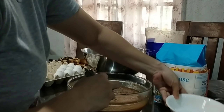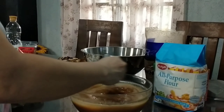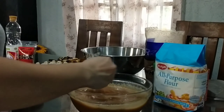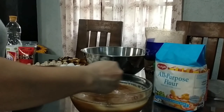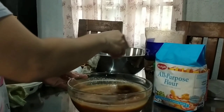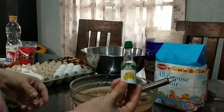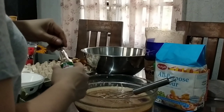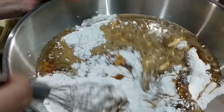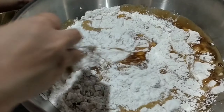Okay guys, next natin itong ating 1 1/2 cup ng water. Dissolve lang natin yung sugar niya. Okay na. Tapos mag-a-add tayo ng vanilla extract, 2 tablespoons. Okay guys, wag lang masyadong over mix kasi hindi maganda pag na-over mix yung cake natin.